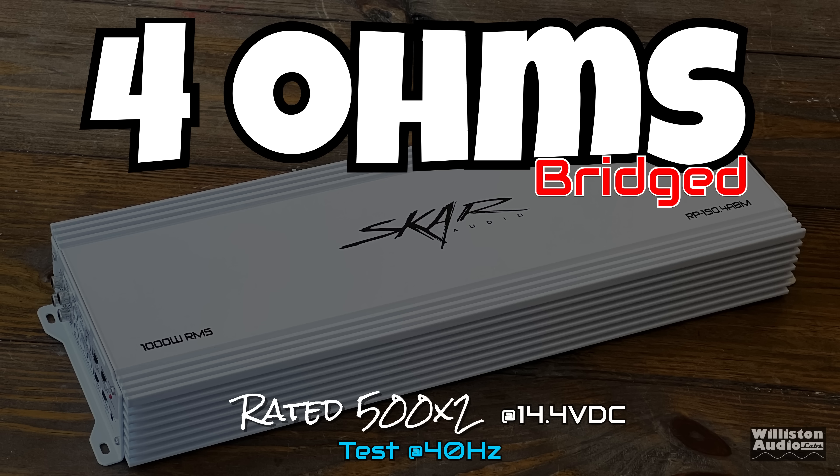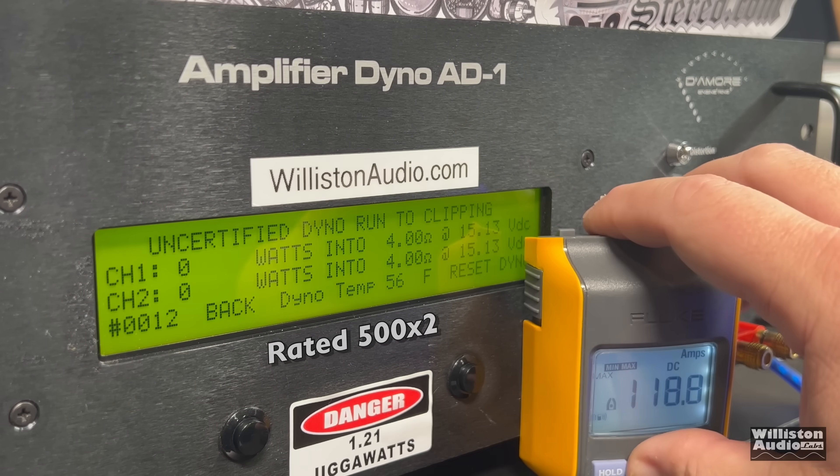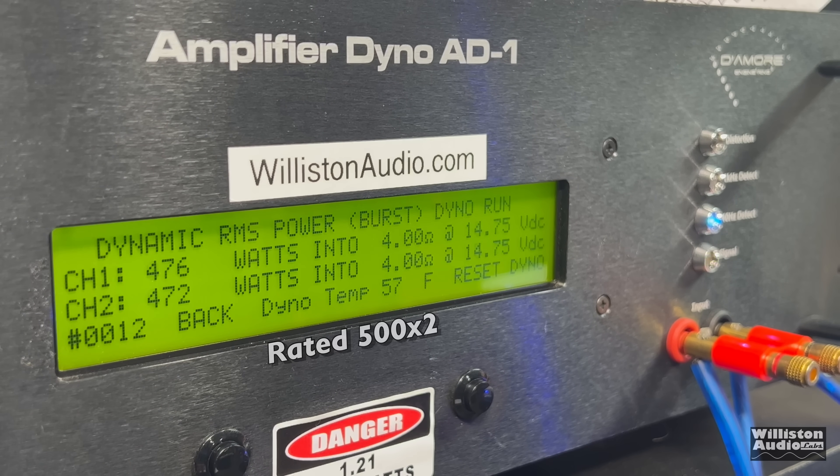Now let's bridge the amplifier where it's rated 500 by two. We're switching to 40 Hz. Certified test at 1% THD: quite a bit shy — 423 and 414 watts at 14.48 volts. Uncertified to clipping: still no — 462 and 455 at 14.24. Dynamically using the pulse tone at 40 Hz: still comes up shy even with higher voltage — 476 to 478 and 473 at 14.7 volts.